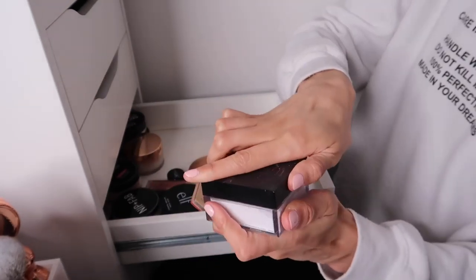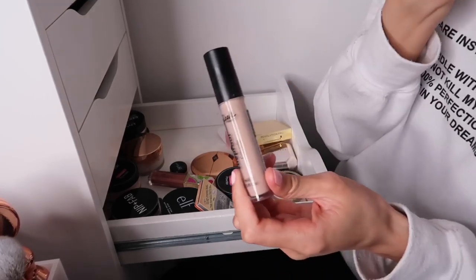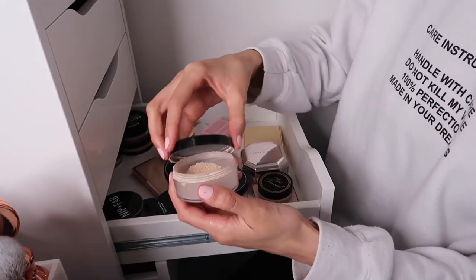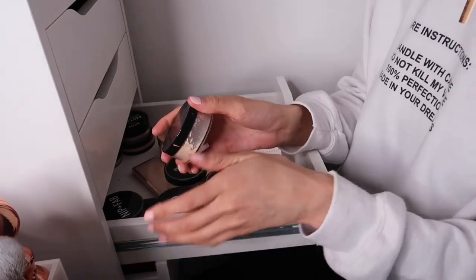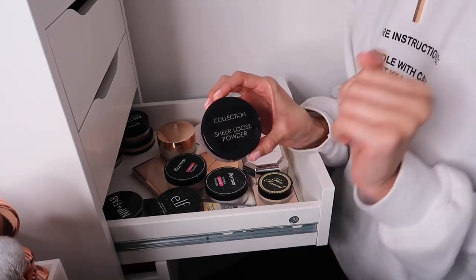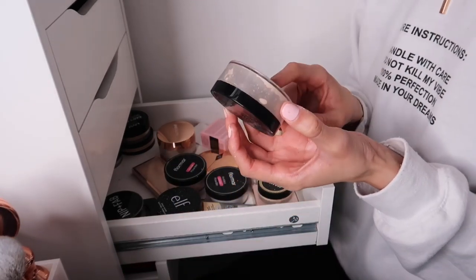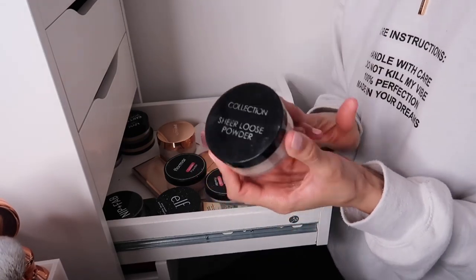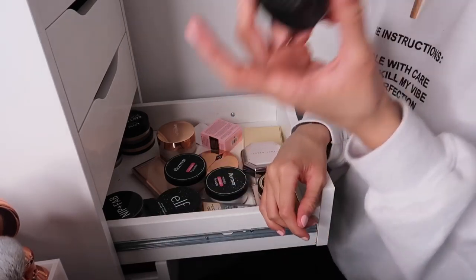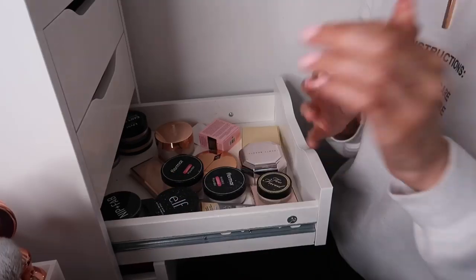The Huda Beauty Sugar Cookie Powder is probably the best powder on the market - I absolutely love it. Also found a Sleek concealer in here that I was looking for - keeping that. Then an oldie - the Collection Sheer Loose Powder - it's on its last legs and I've had it for years. It's incredibly similar to the Laura Mercier powder and super affordable. Mine has to go as it's well past its time, but I'd highly recommend it.